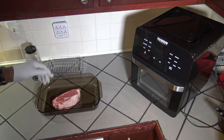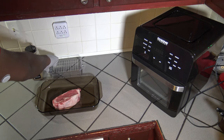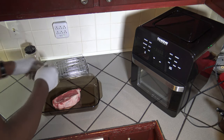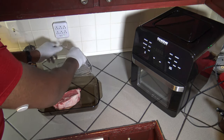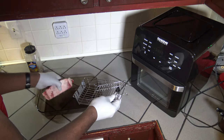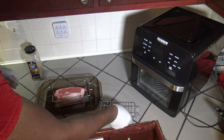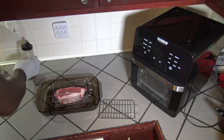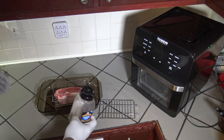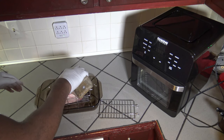Alright, so here I have a one and a half pound ribeye steak and I've got that rotisserie meat basket for the New Wave Brio 14Q. I'm going to get that open and I'm going to plop the steak on top of it. I'm not going to close it up just yet though — I've got some Grillmates Montreal steak seasoning. I'm going to use that and basically season this steak up.